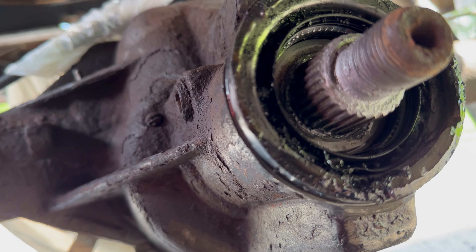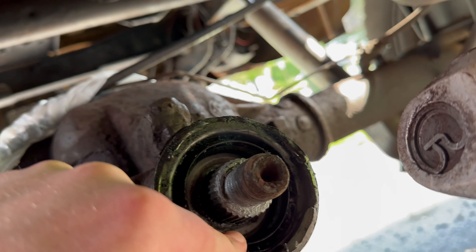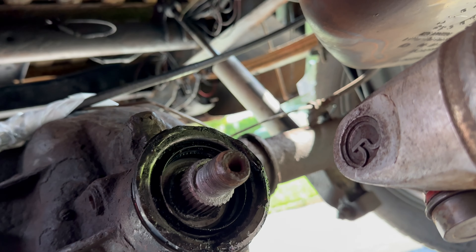As we examined yoke number two and seal number two — brand spanking new — we could see there was a lot of mess going on with seal two. It should look pristine, smooth, and sharp — and it doesn't. This is not a pretty seal. This is more like a seal swanton bombing out of a tank and causing some damage — that's the kind of shape seal number two was in.